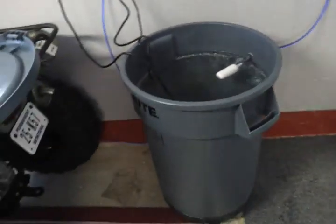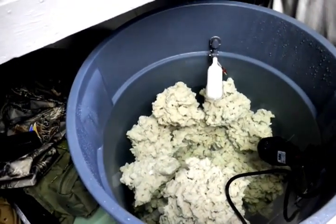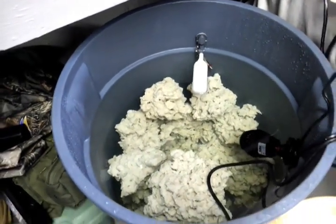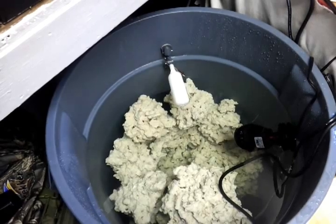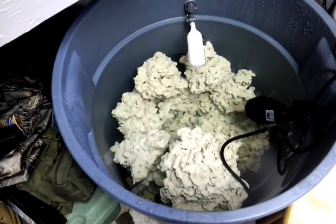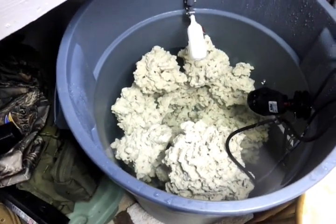I have one receptacle for fresh water and one for salt water. Right now this receptacle has reef saver rock that I'm curing. Reef saver rock comes with no hitchhikers and no dying organisms. I've had this in there for about three to four weeks and my water is running clean with no impurities, so I never had to change it out.